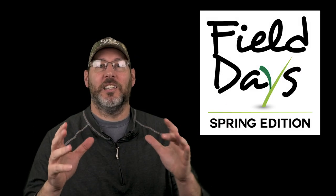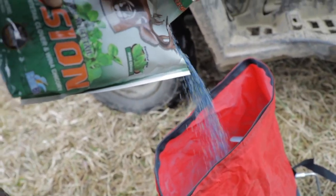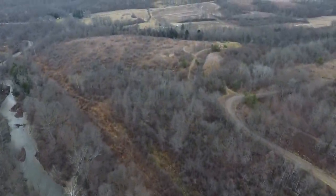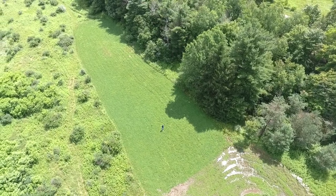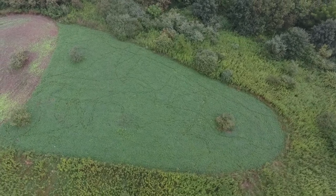Hey everybody, Jason Say here with Field Days, and welcome to our next edition. So far you've heard us talk about different things from frost seeding perennial plots to frost seeding an existing annual plot from the year before with a perennial blend. I did a tour of my property, and now is the next edition — it's all about planning a new spring food plot from scratch. That's what today's show is all about: we're going to take you through step by step on planning a new spring food plot.